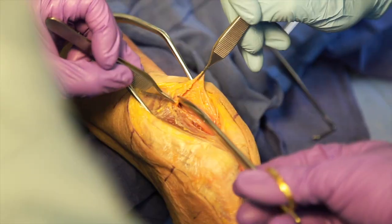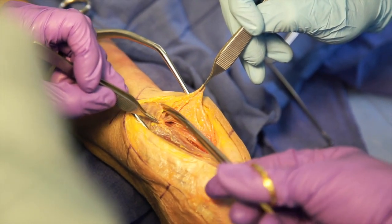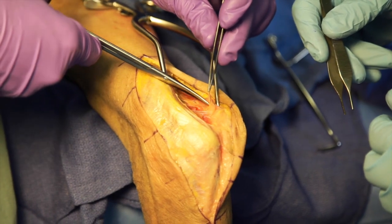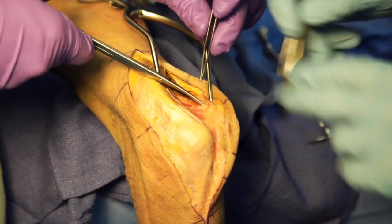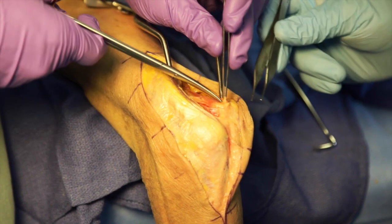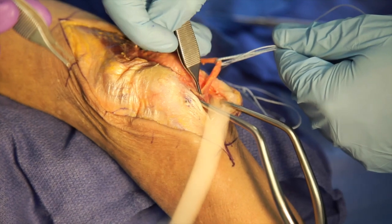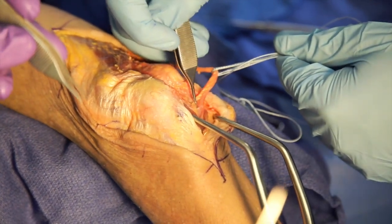The ulnar nerve is carefully dissected out proximally up to the level of the arcade of Struthers. The decompression is then carried distally as far as the first motor branch to the FCU. Here we see identification of the first motor branch to the FCU.